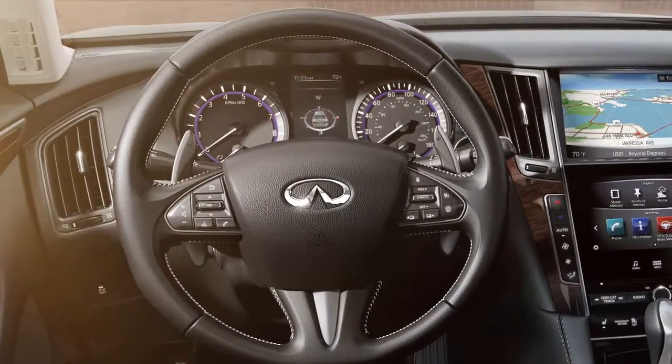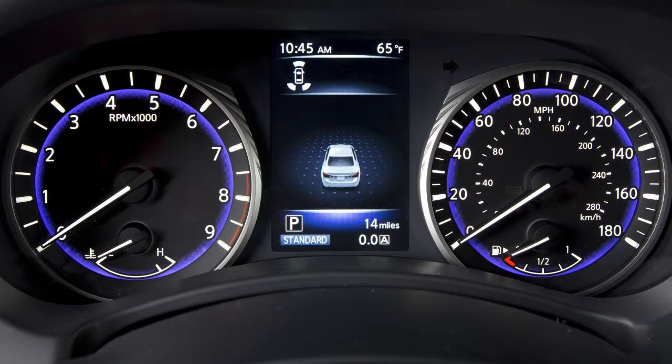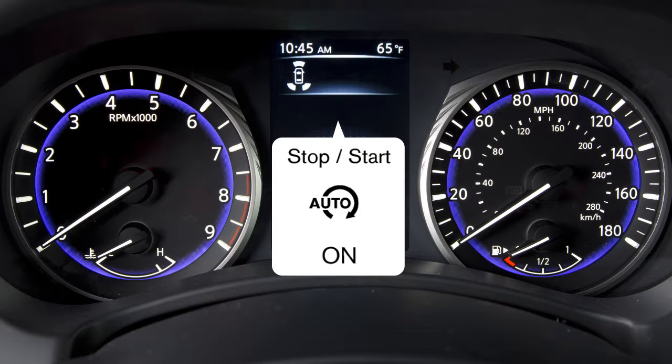The status of the idle stop-start can be checked in the vehicle information display. If the idle stop-start is activated or deactivated using the idle stop-start off switch, this message is shown.